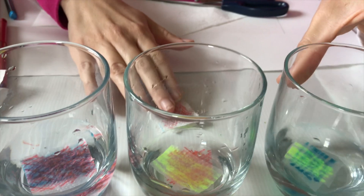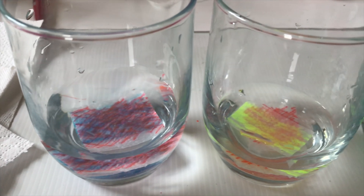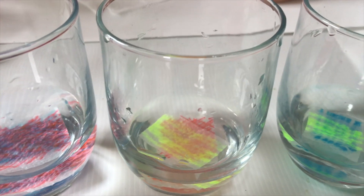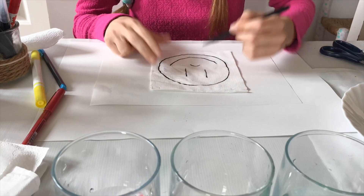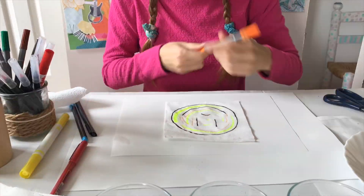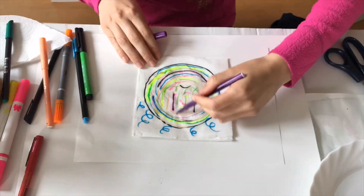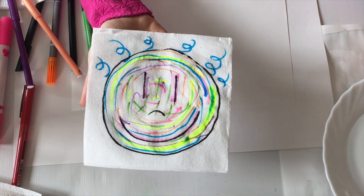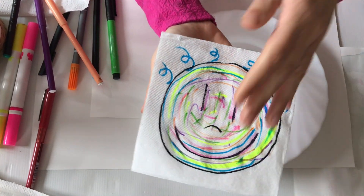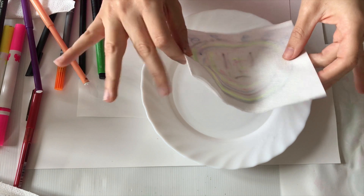We're going to come back to them later. This is what they look like right now. While we wait, we're going to do another project. You have to draw a face — I did mine smiley — and color it in with the markers. Now we take it, we flip it over like this, and we put it in the water.